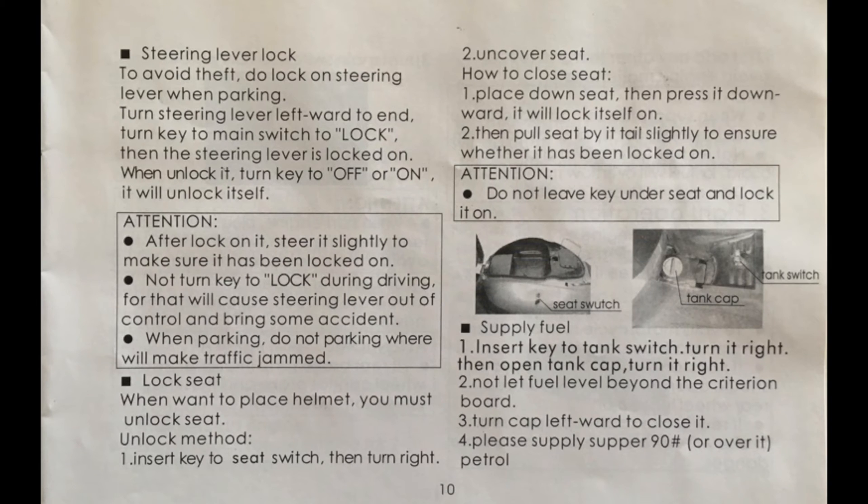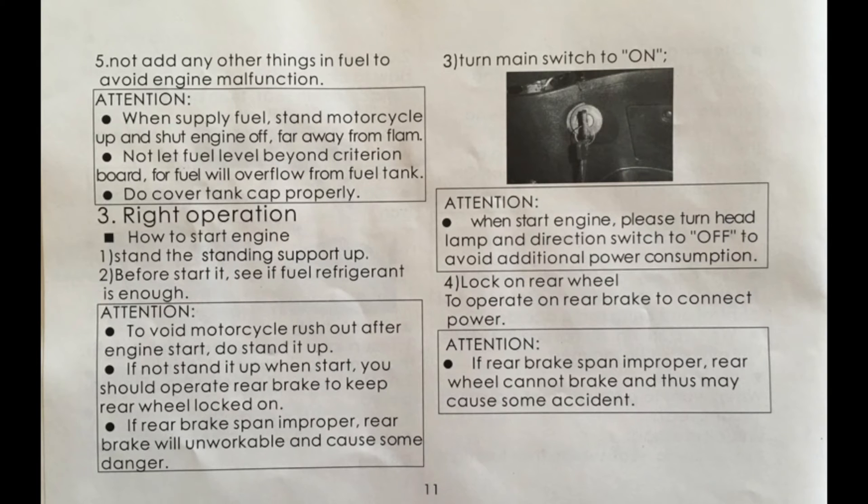Page ten: to engage the steering lock, turn the handlebars all the way left and turn the key left to the lock position. Don't lock the handlebars while riding. Don't park in a place where you'll block traffic. Use the ignition key to unlock the seat compartment and the gas cap. Use 90 octane or higher fuel. Page eleven: to fill the gas, put the scooter on the center stand and far away from fire. Don't overfill the gas and close the gas cap when you're done. You should have the scooter on the center stand and hold the rear brake when you start the engine so it doesn't drive away from you.